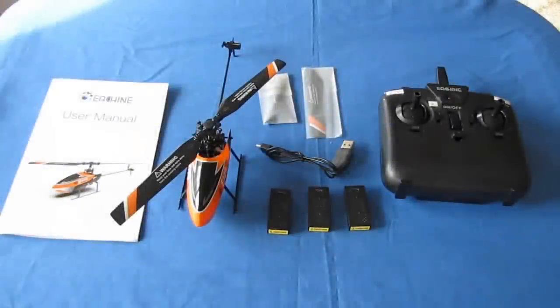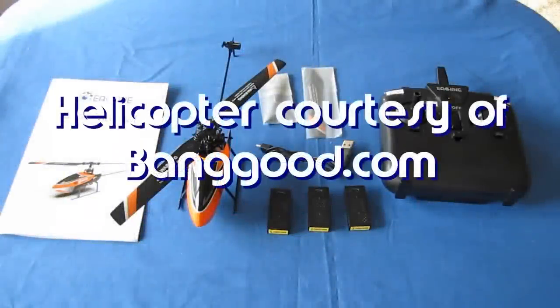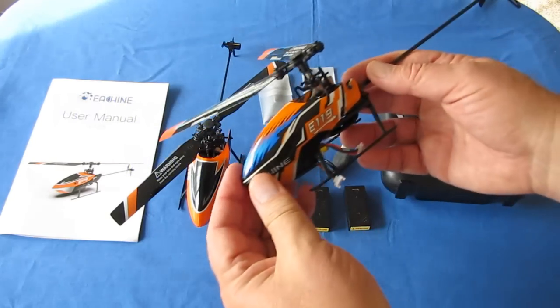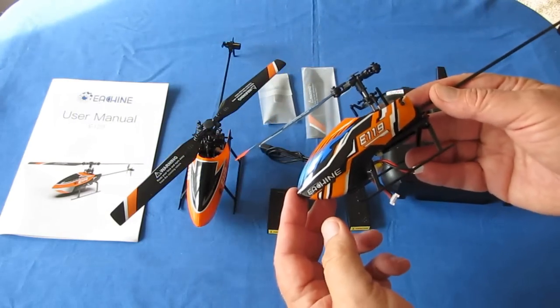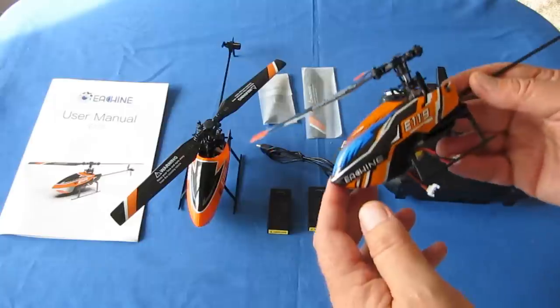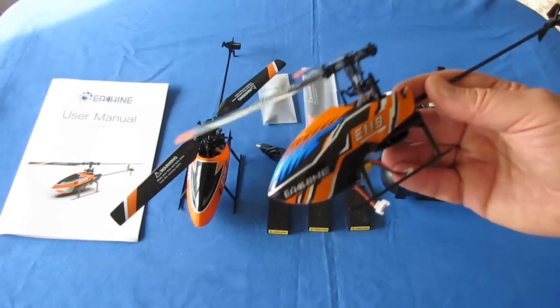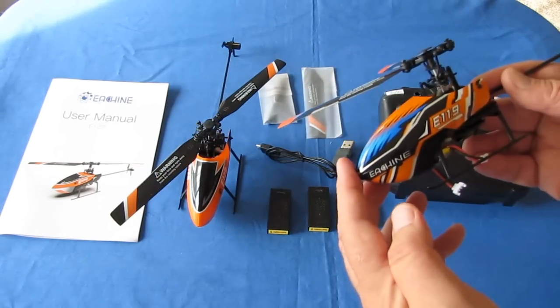Good morning, QuietCaptor101 here with a review of the new Isshin E-129 helicopter. The E-129 helicopter is an upgraded version of the Isshin E-119 helicopter, which looks just about identical to the E-129. However, there are some differences. Let's go over what the new upgrades are for the E-129 versus the E-119.